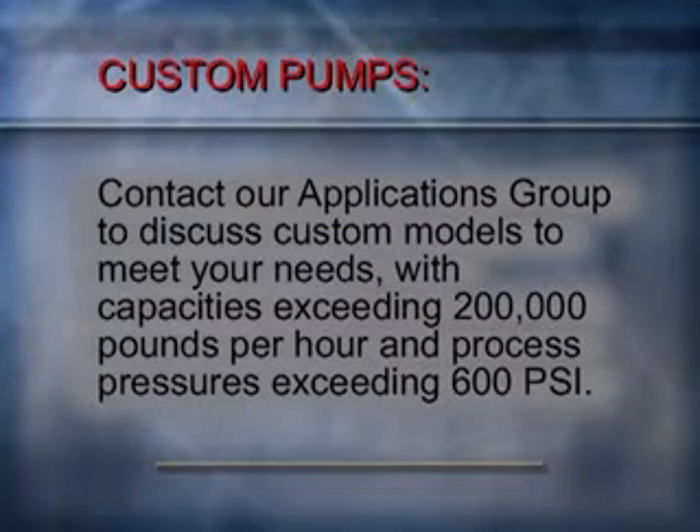Should your application fall outside these parameters, please contact our applications group to discuss custom models to meet specific needs. Custom pumps are available with capacities exceeding 200,000 pounds per hour and 600 psi.